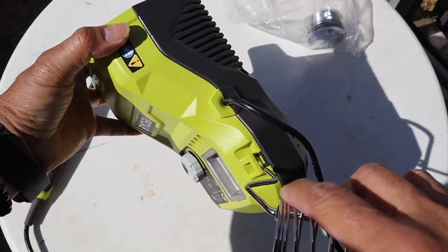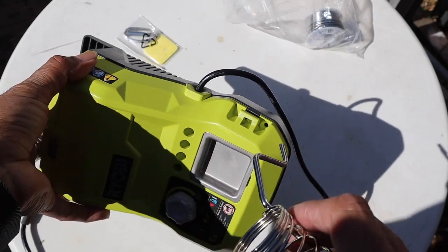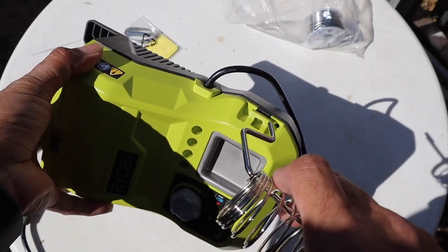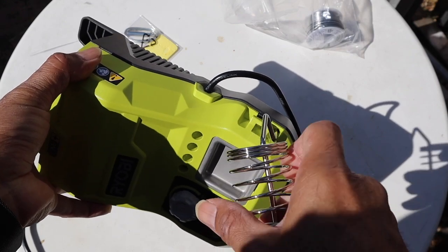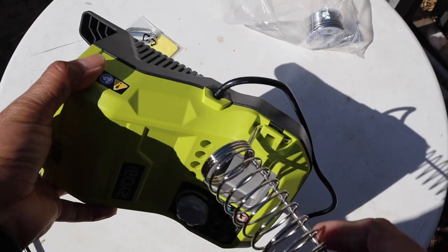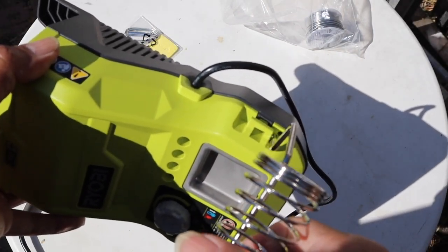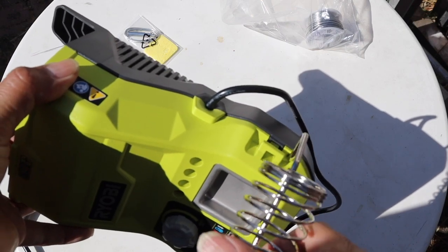To install the holder it is very simple — there is a hole on the bottom, you insert the holder into the hole and rotate it and it snaps in. To remove it, you turn it the other way, put it in the hole, and turn it.